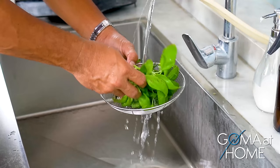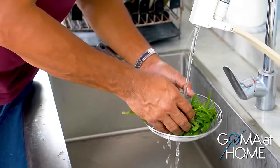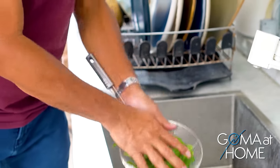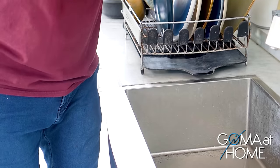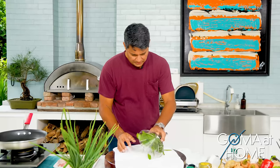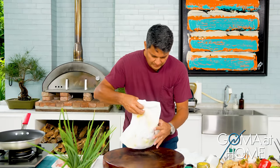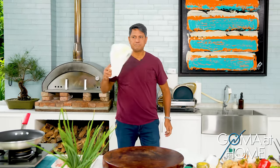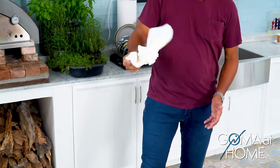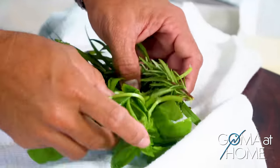We'll finish washing them thoroughly. To dry them off, I'll just do it this way — I want them to be dry. Let's remove all the water from the leaves and get them nice and dry.